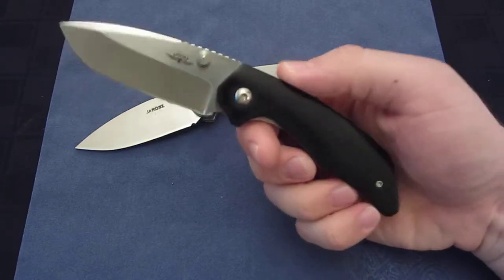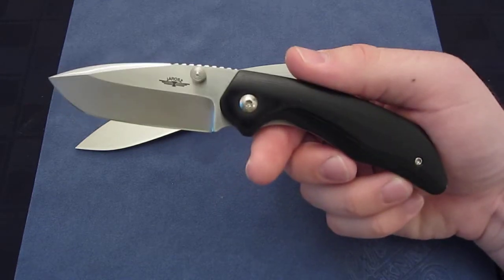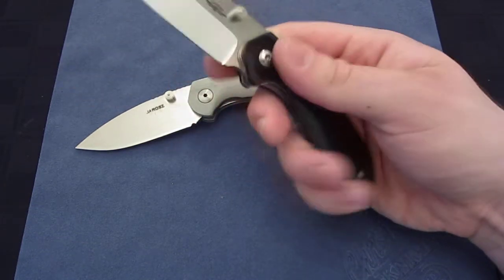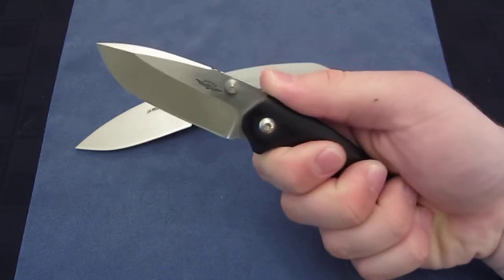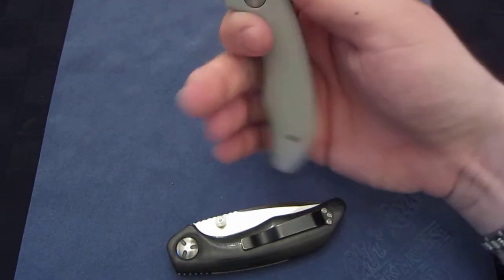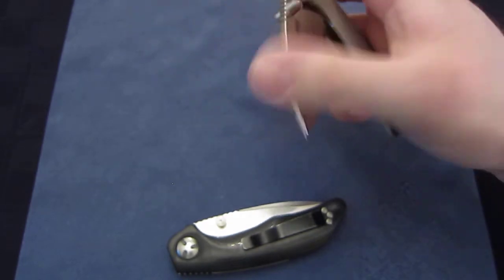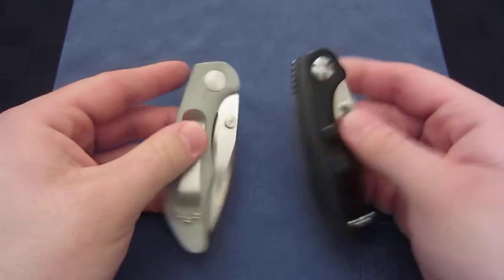I've used this for months now — this is the beginning of June 2013 as I record this, and I got it in October of 2012 — so I've gotten a few months of use out of this. Love the knife. But the extra grip is definitely appreciated on the Gen 2. It really does make a world of difference, and it's even really hard to notice the difference in size, but I promise you that it is there.